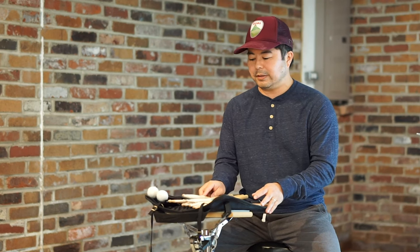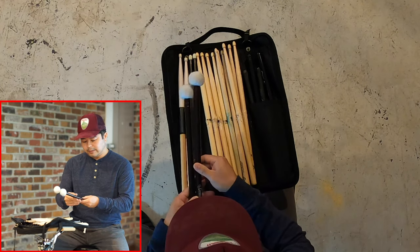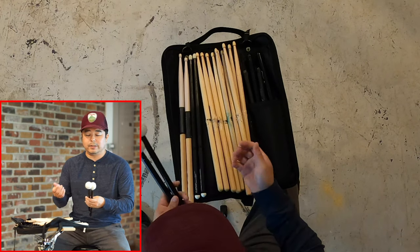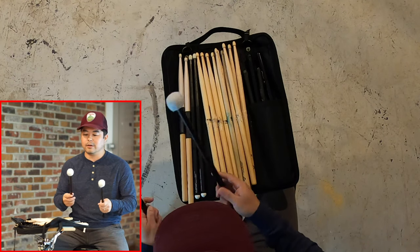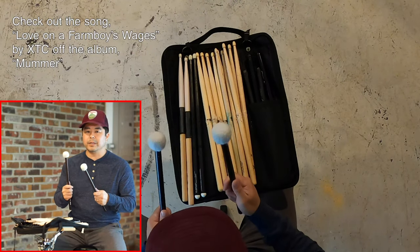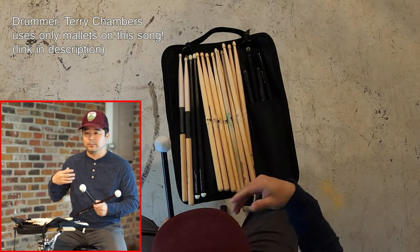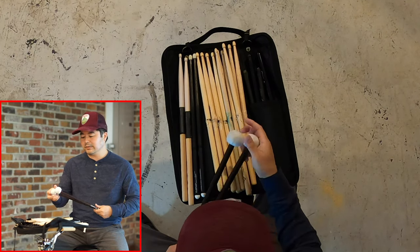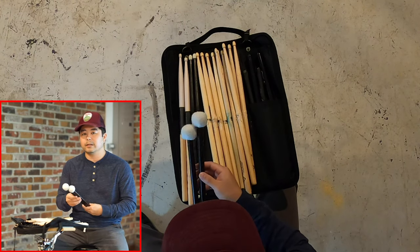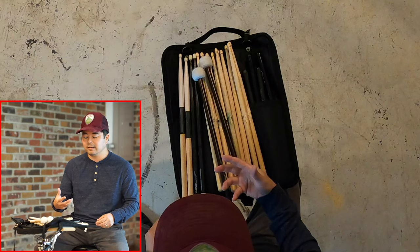With this 80/20 thing, I would say a good 80% of the time I use a 5B wood tip. The other things in my stick bag are these mallets. They come in various sizes and different mallet heads. These just happen to be the ones available at the music shop I went to. The only time I ever use mallets is to do cymbal swells or once in a while a tom roll that makes it sound more like a concert timpani. These are probably what I use the least, and they just so happen to do the job.